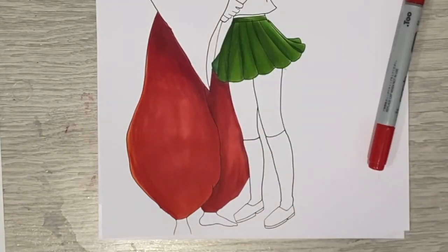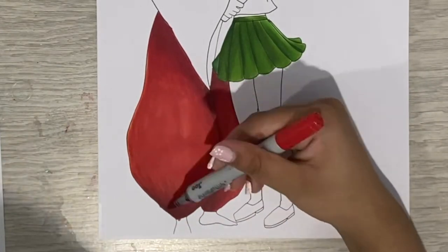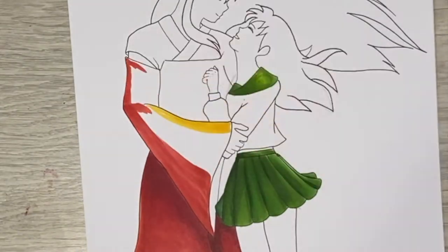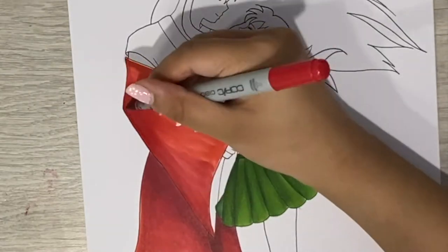So I'm taking this opportunity: one, to first of all slow things down. Usually my speedpaints are very very fast, but hopefully this way you all will be able to see what I'm doing a little bit more clearly. And two, I wanted to talk about something a little bit different rather than just my process.